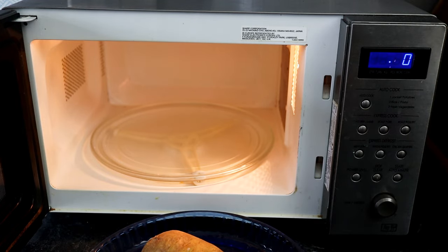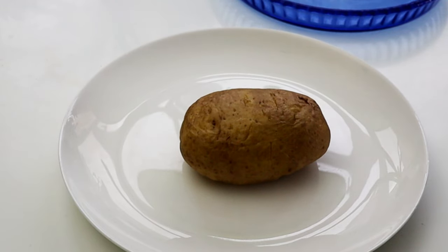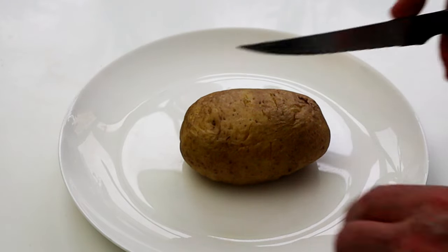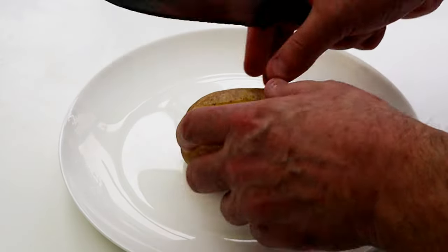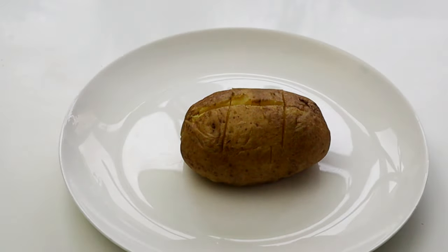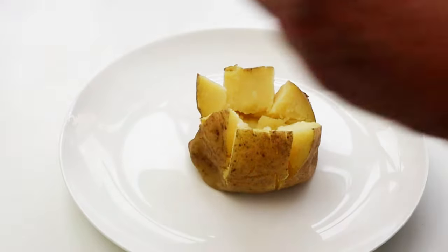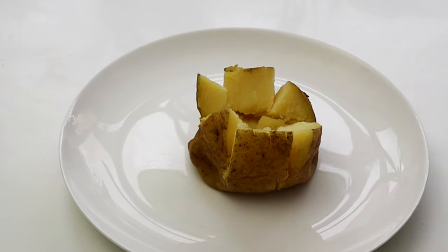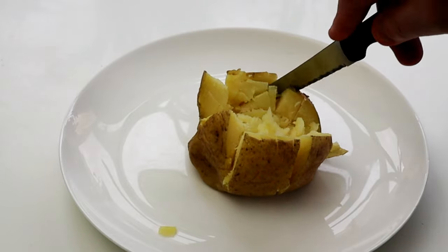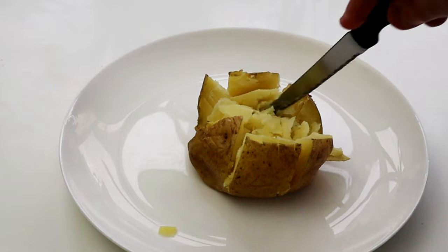Let's go and open it up and see how it is. What you want to make sure — that's hot — is that when you put the knife in, it slides out nicely. Then you've really got a nice soft potato. I'm just going to open mine up. You can either cut it in half or you can cut it into little segments like this. Sometimes you want to use a bit of tissue — but it opens up beautifully. With the knife you can just break it up a little bit like that. Lovely — that is really nice and soft. Microwave potato, really simple.